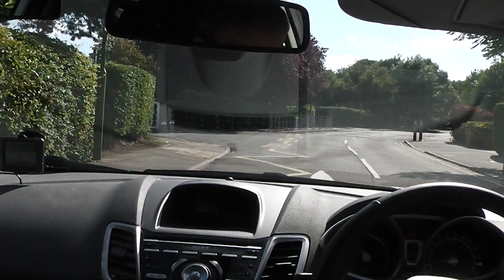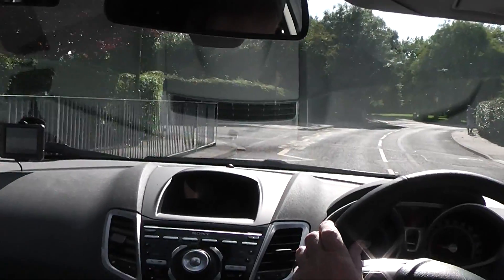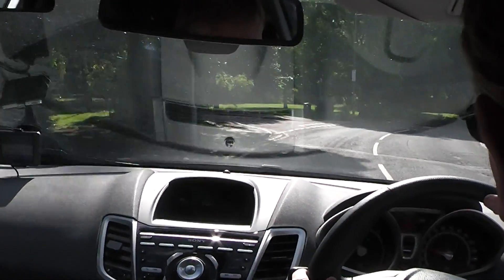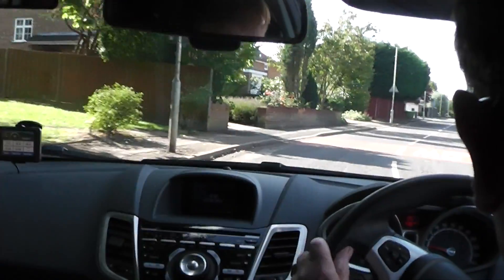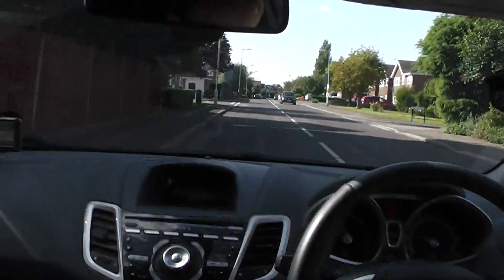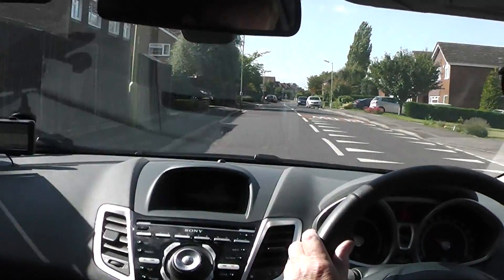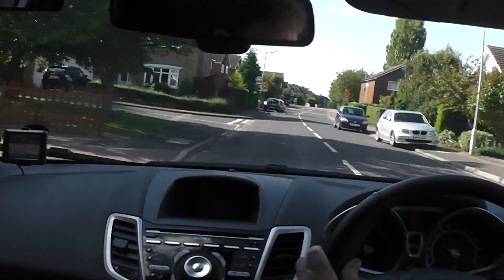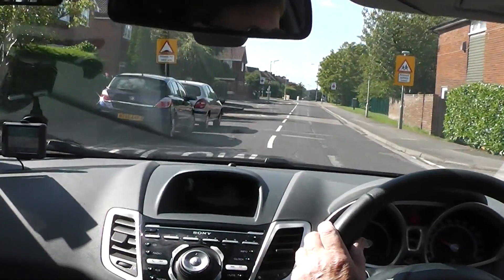Nice and easy. When you can, anything where you've got tight space and you've got to turn well, nice big bites. This will help with the practice we've got to do once we get to where we're going. At the roundabout ahead, we're going to be turning left.